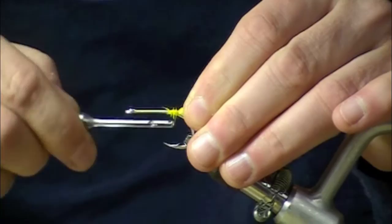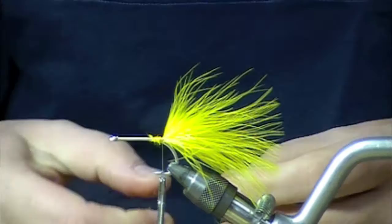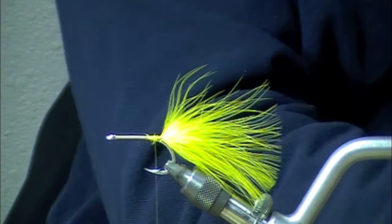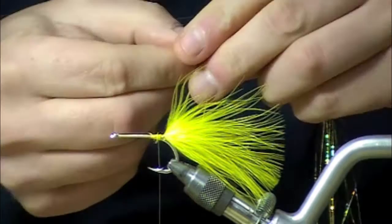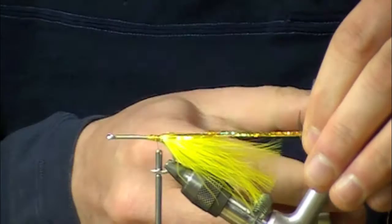I'll tie that yellow blood quill on there, make a couple parachute post wraps just to kind of keep it confined so it fouls a little bit, then tie in just a little bit of holographic gold flashabou. Extend that past the tail just a little tiny bit for some kick.